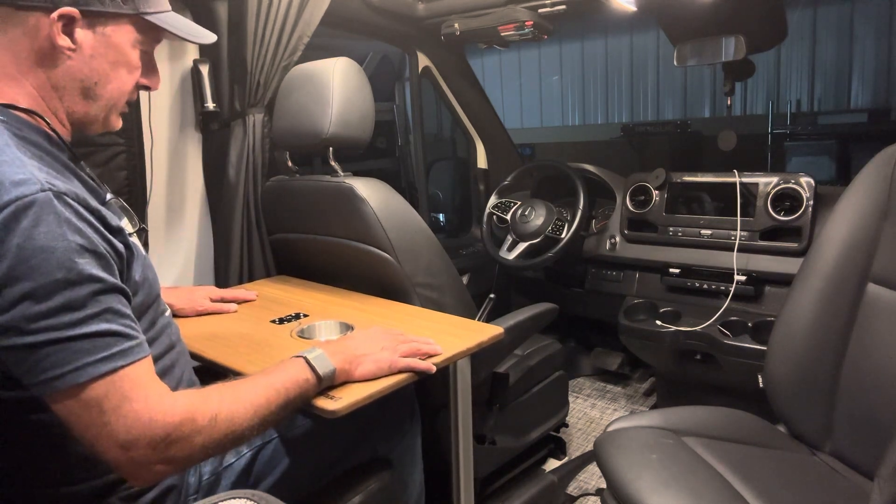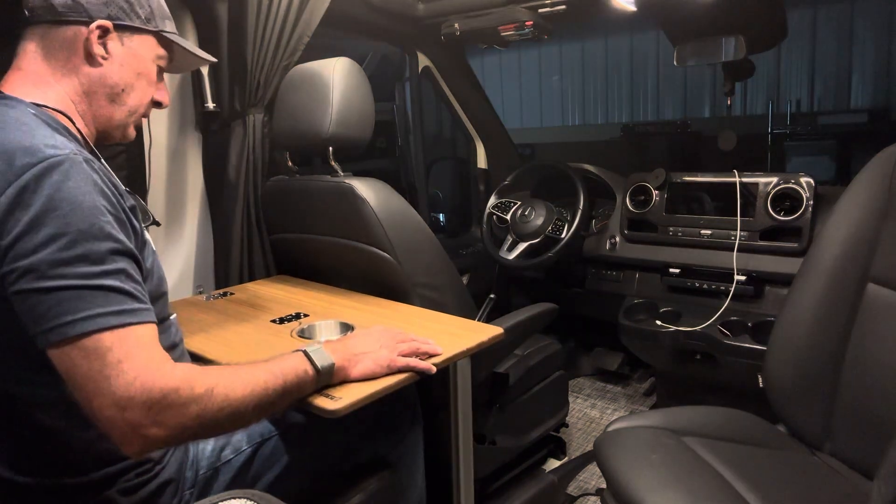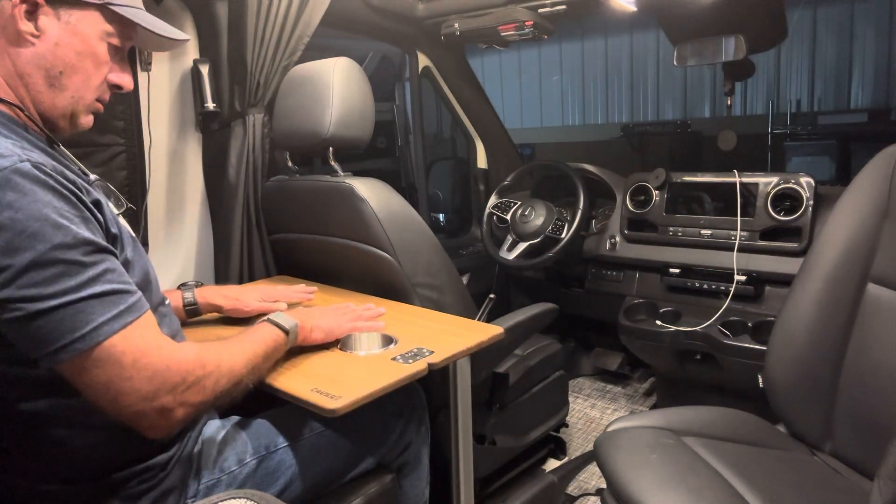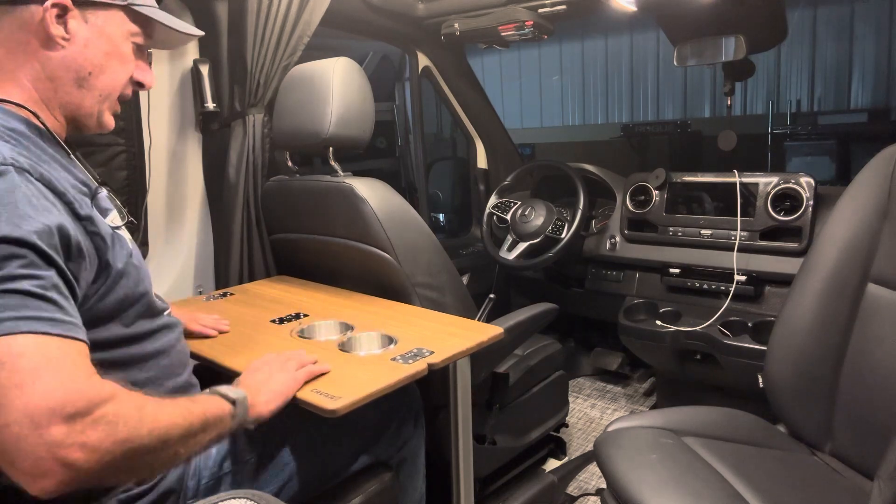My knee does hit the Lagoon arm here just a little bit, but it's actually not a bad position to be in for typing and stuff like that.